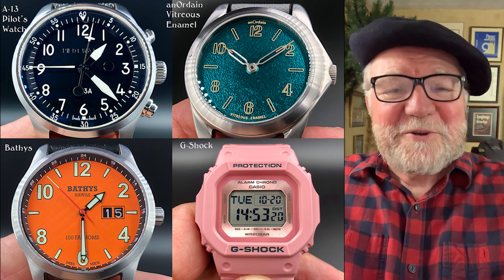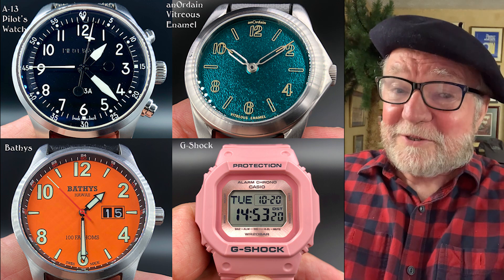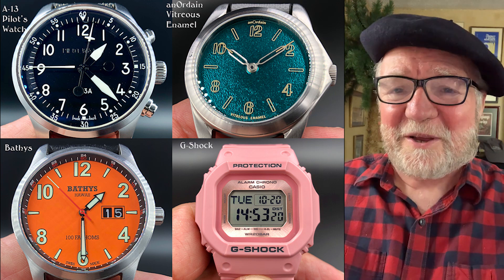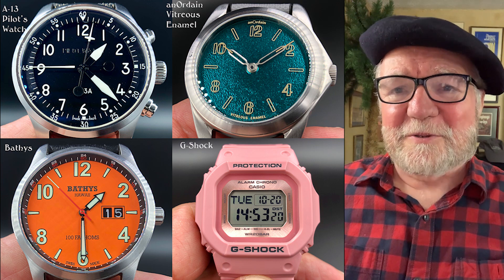Now the G-Shock is pink — shocking pink perhaps — but a G-Shock is a G-Shock. Always good to have one of those in your collection.